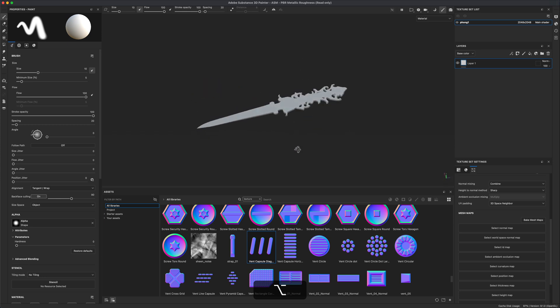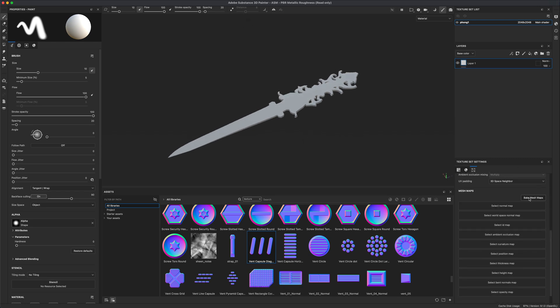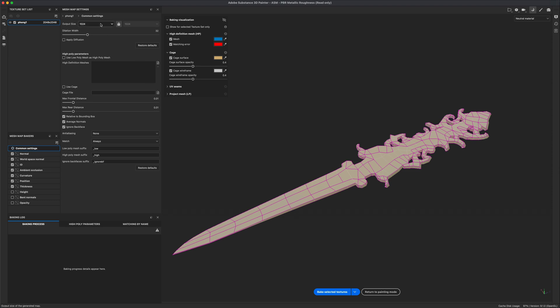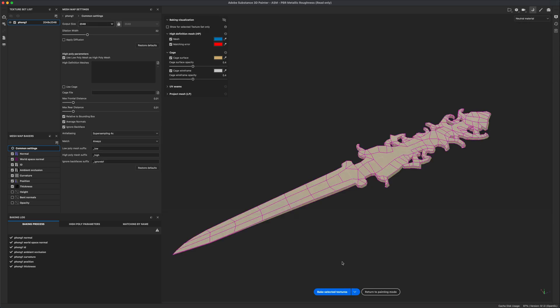Once you import the FBX file, this is what you should see. The very first step in Substance Painter is definitely to bake the model. Go to baking, set it to 2K, and since we don't have a high poly version for this sword, simply use the low poly mesh as the high poly mesh. Under anti-aliasing, switch it to super sampling 4x, then hit bake.